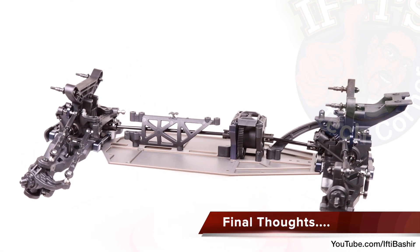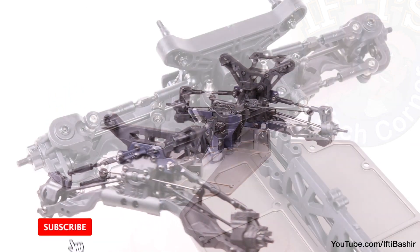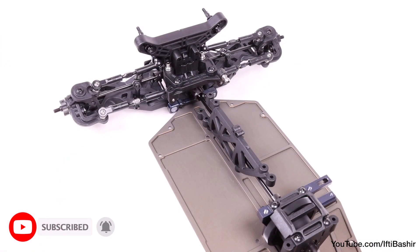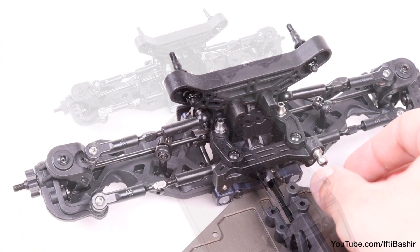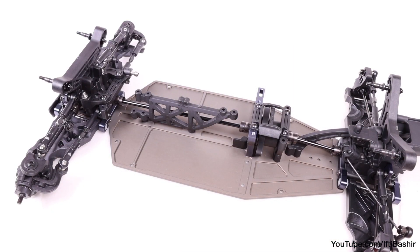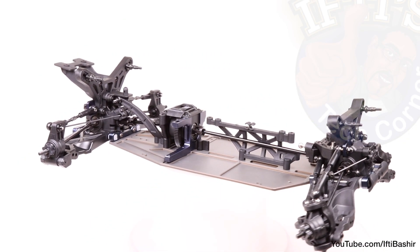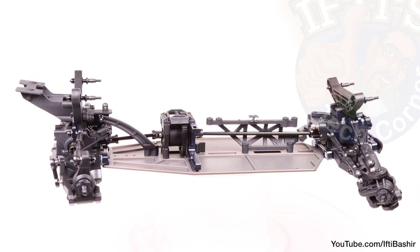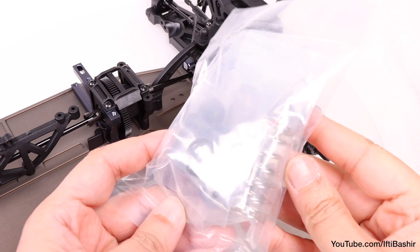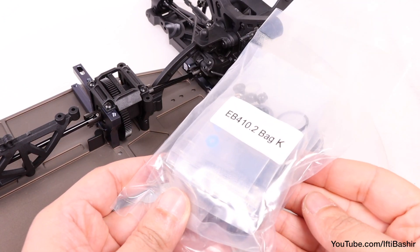Kitbag J is now complete and the buggy is really taking shape — front and rear bolted on with the centre differential in place and everything should turn nice and freely. Double check the steering to make sure it's super free and ensure there's no binding down the entire chassis whatsoever. Typical Tekno higher quality here — all parts have come together with perfection, not a millimetre out, providing a really enjoyable and satisfying build. With that said, it's time to build and mount our shocks into their new positions in the next kit bag.